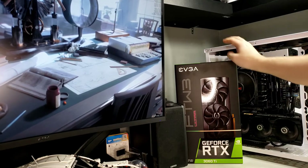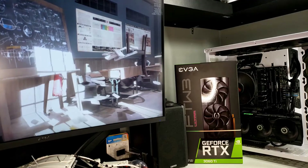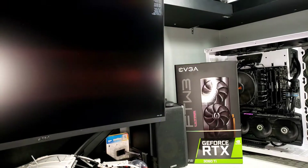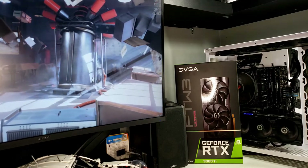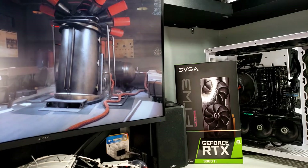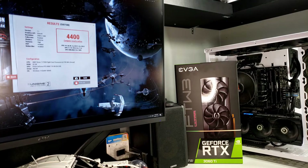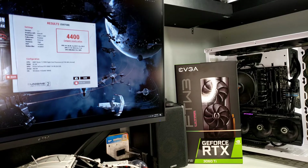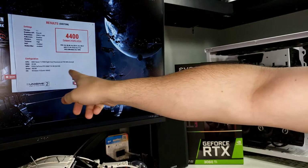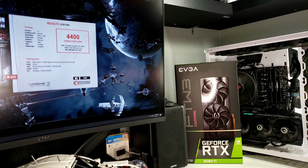The graphics clock is fluctuating between 1935 and 1950 MHz, which is pretty good considering this is rated at 1800 MHz on the Ultra model. I haven't had to overclock this at all and the performance I'm getting is just amazing. I really thought I wanted a 3070 or 3080 but just don't have that kind of money, and this is way more than I could have expected. I'm getting high 4300s to low 4400s on a Ryzen 7 2700 with 32GB of RAM, RTX 3060 Ti, driver 460.89, Windows 10 build 18363.